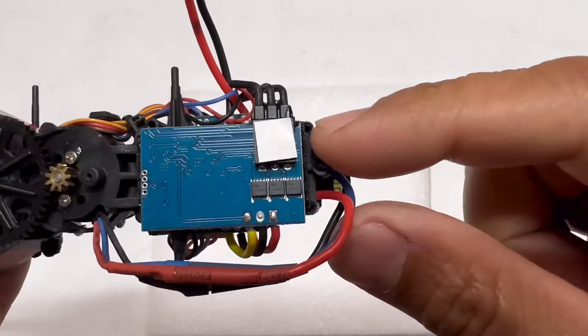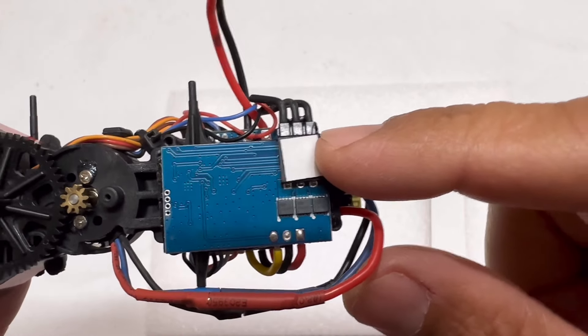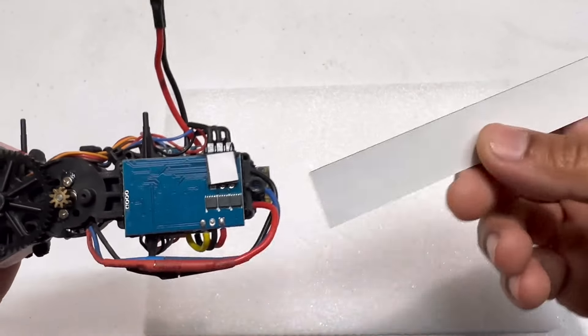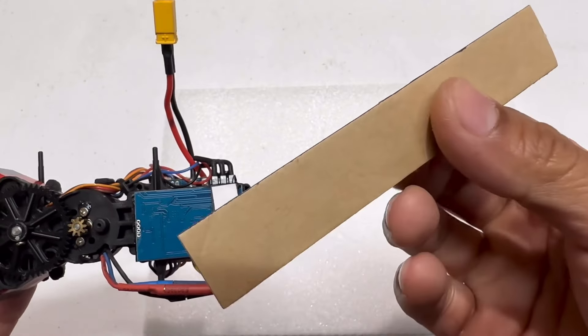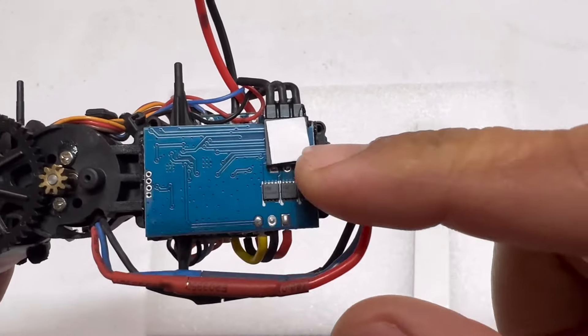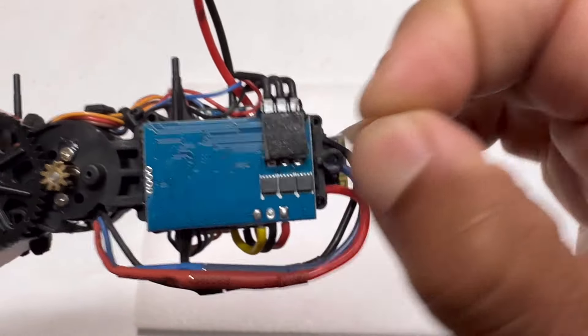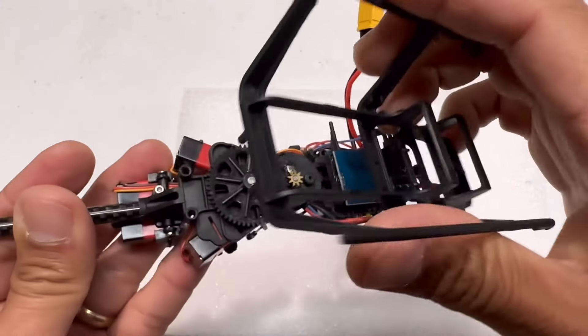I've installed a small piece of double-sided sticky tape — Tamiya brand — where the glue was on the helicopter body. It normally comes in a strip and you cut it to size. This will keep the landing gear more secure. Now install the new landing gear.